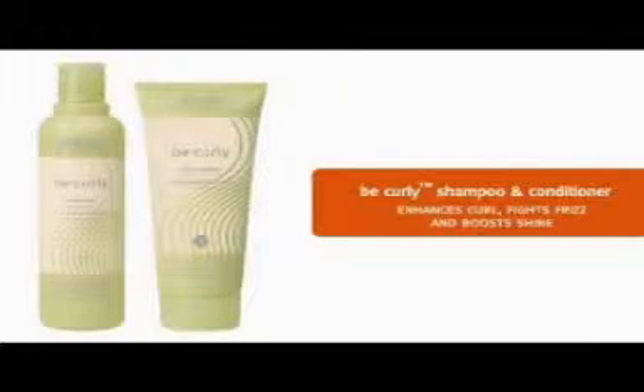Are you somebody like Tiara who would like frizz-free curls? Well, I have the answer for you. We'll start with Be Curly Shampoo and Conditioner to enhance the curl, fight frizz and boost shine. We are ready to prep for styling.